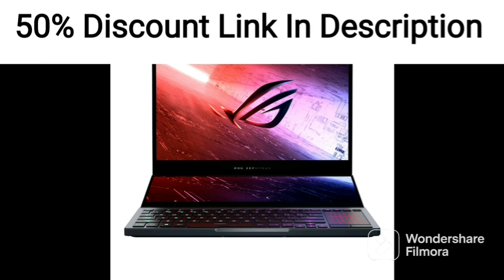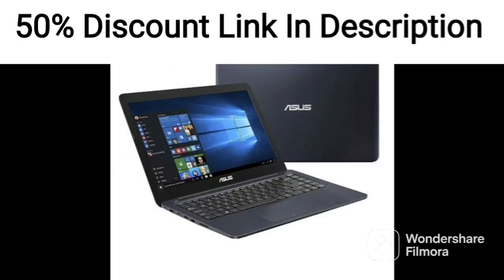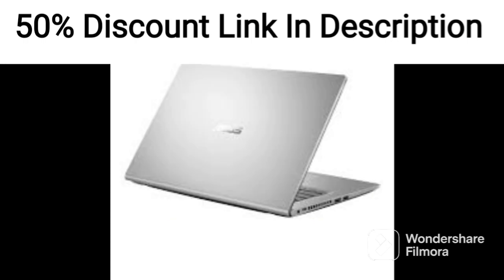The Intel Core i3-1115 G4 11th Gen Processor provides enough power for basic productivity tasks, such as web browsing, word processing, and video conferencing. The 8GB of RAM and 512GB SSD provide snappy performance and quick boot times.